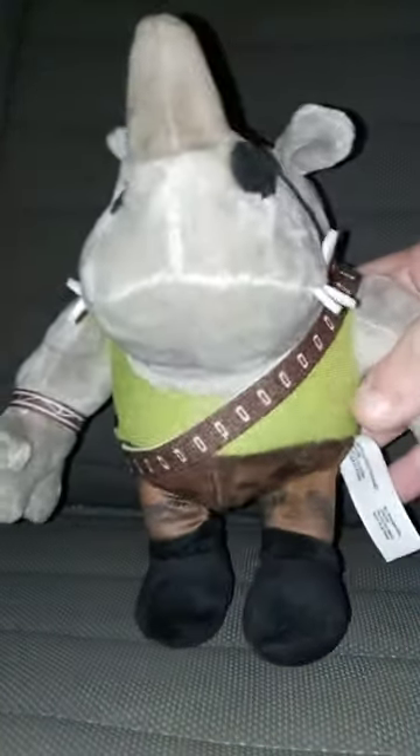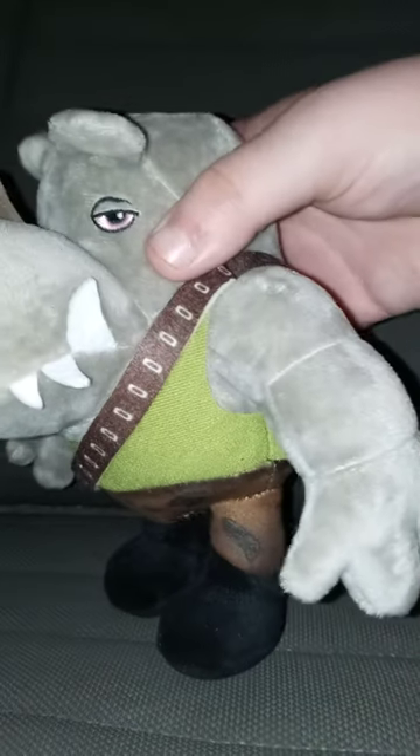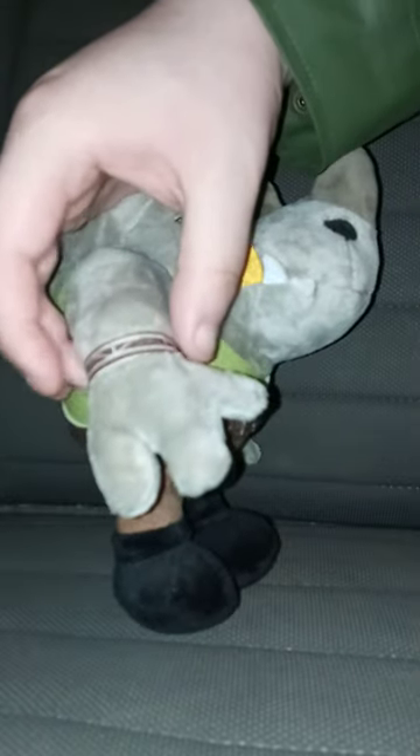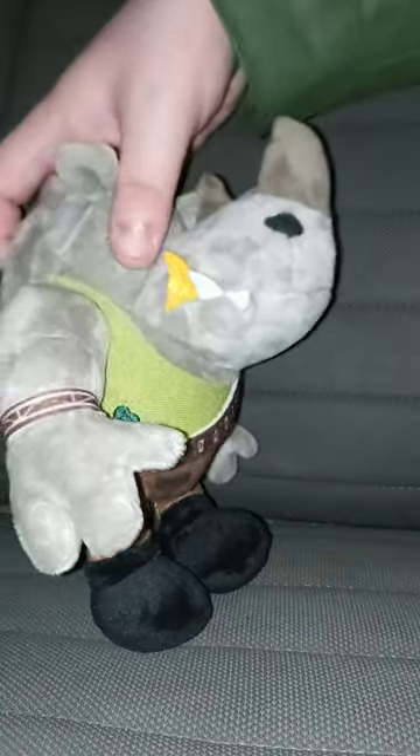Here is Rocksteady without the tag on. Mattel did make this one too. I pretty like the pants — they actually remind me of the John Cena shorts, where he wears camouflage shorts. And he's got a little bracelet on and a gold tooth.